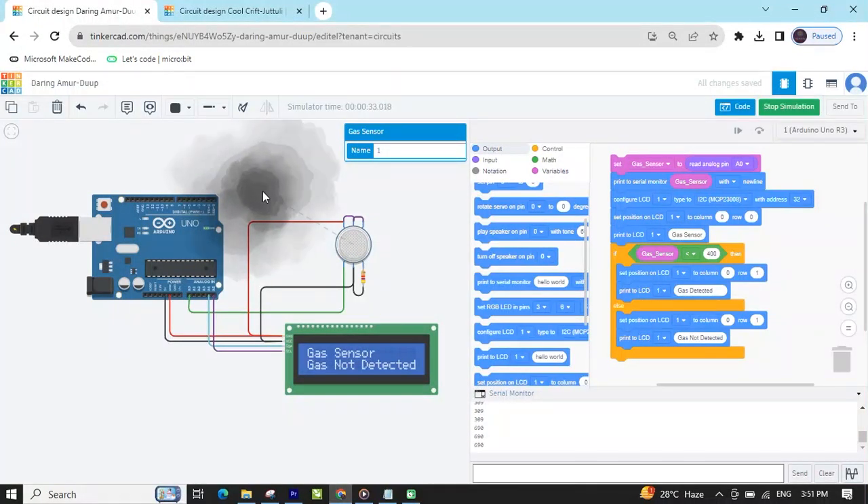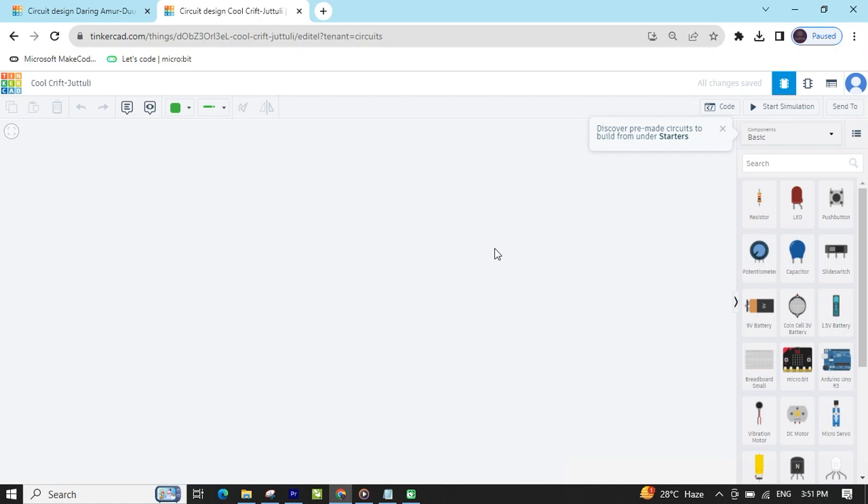Hello friends, today we make a gas sensor with Arduino. Now start the project. First we open Tinkercad. This is the Tinkercad text code.